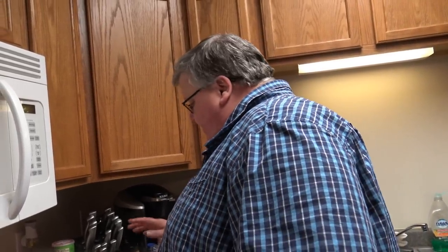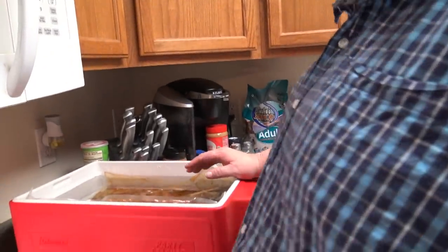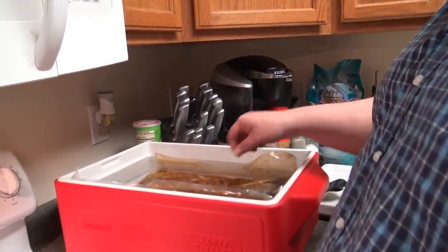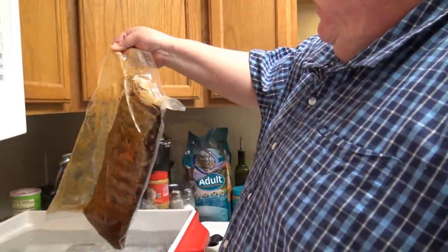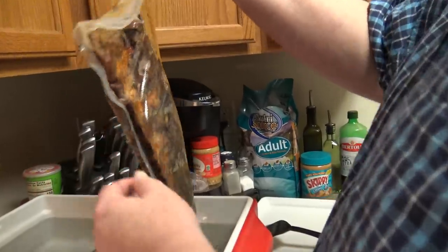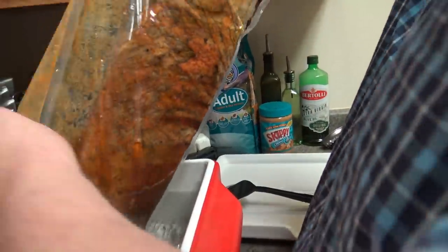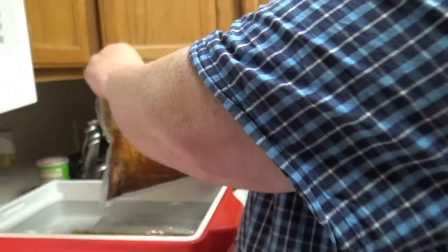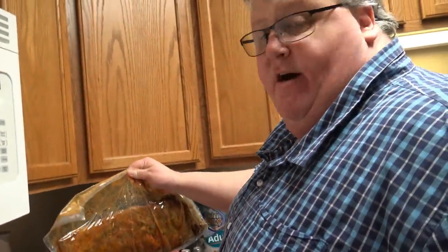Okay, welcome back — it's been a little over 24 hours. I went ahead and took my circulator out, took the lid off, and took the plate off. Looking at the ribs, it looks like they've kind of separated from the bone a little bit — the bone is kind of sticking out the ends now. I'm going to get these cut and drained, then come back and pat them dry and show you how we finish them.